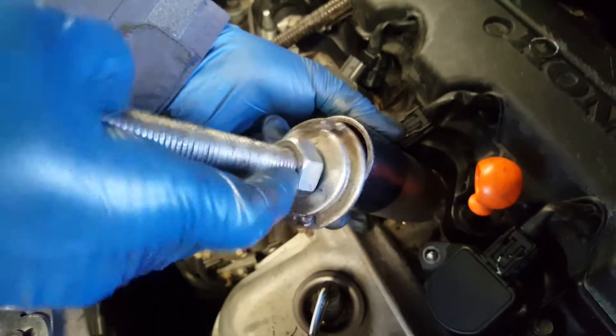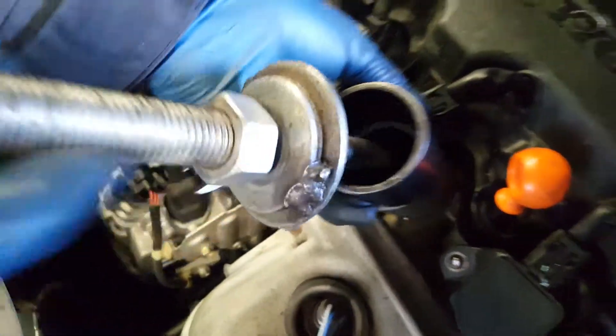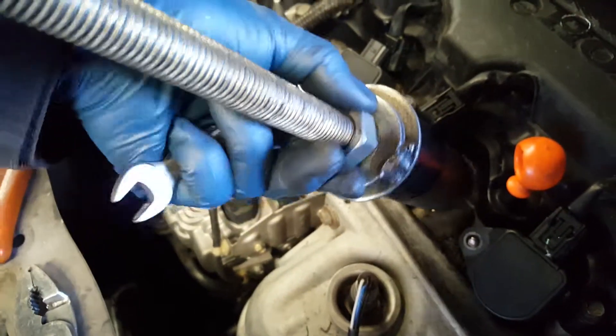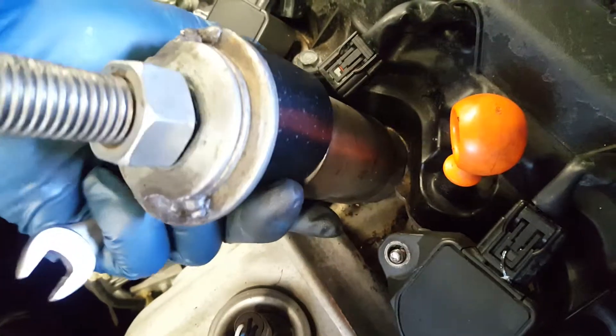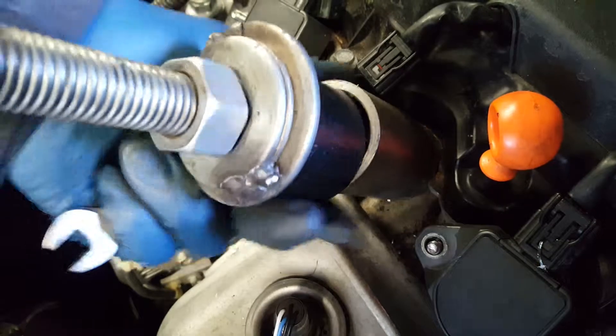With this other screw we screwed it onto the second nut that we welded together, and then we just tightened that nut on the top and it pulled that last part of the coil out of the cylinder head.